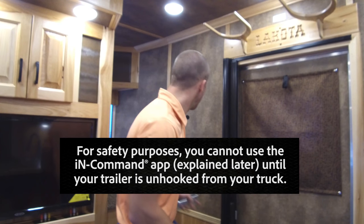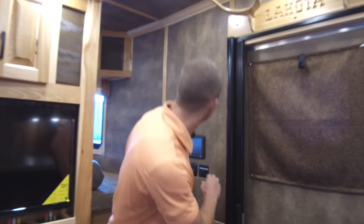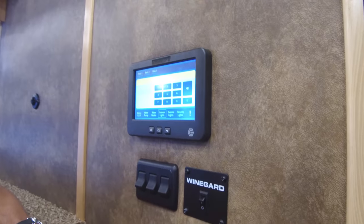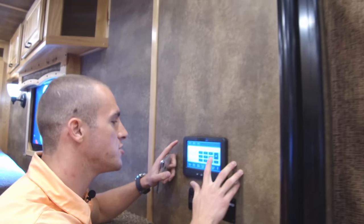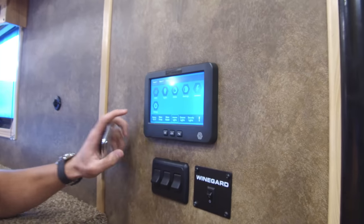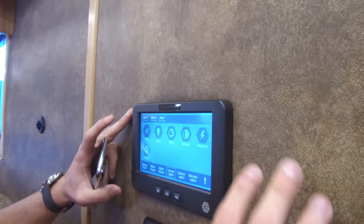You're going to come up to the control unit and hit the home button. It's going to ask you for a password. Four zeros is what it'll be set to unless you change it. Enter the four zeros and it'll open up.